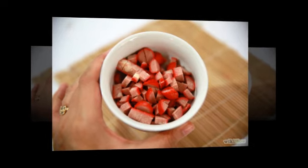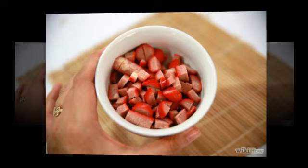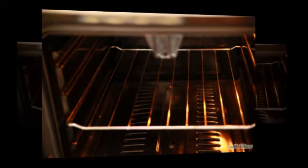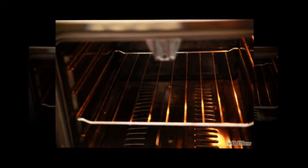Step 1: Cut the sausage into chunks using a sharp knife, and place the chunks onto a plate. Step 2: Preheat the oven to 400°F / 204°C.